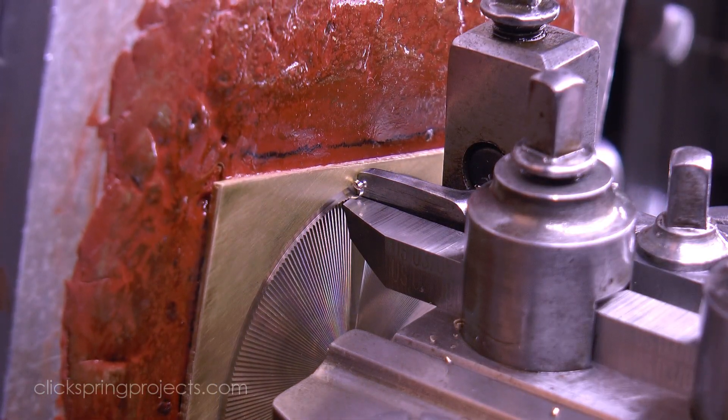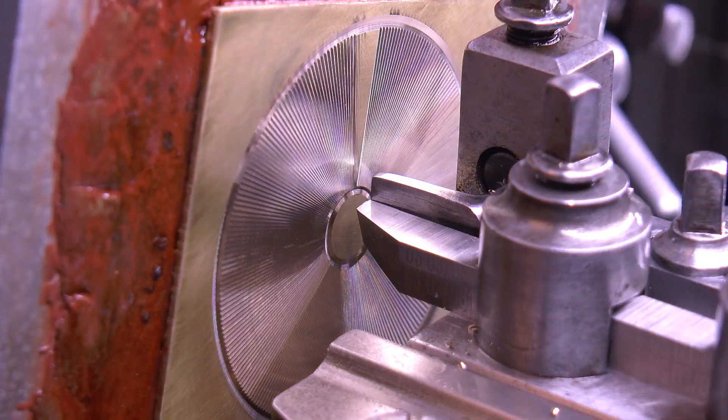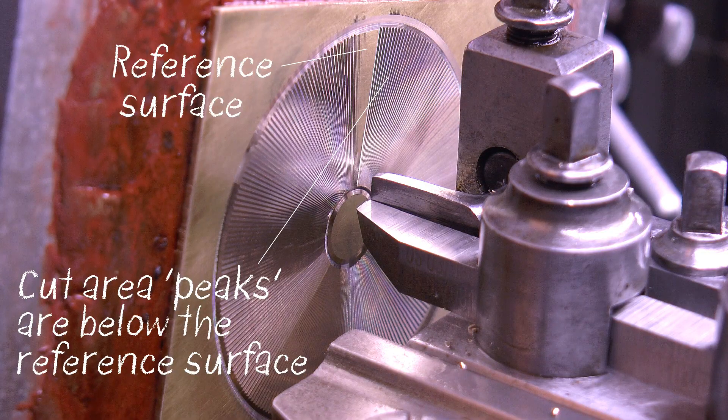Fortunately this is also where it's most useful, like for example when finishing off the last few cuts of a radial pattern where the guide will lose its reference.